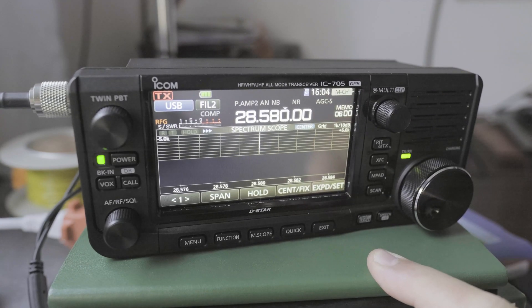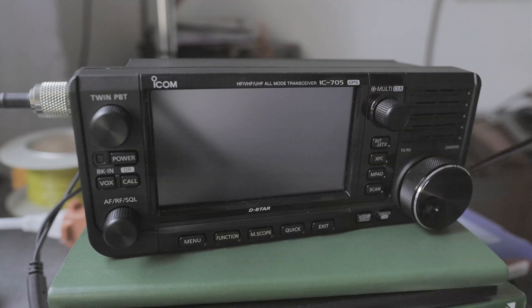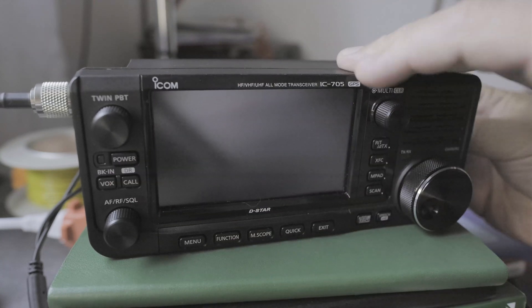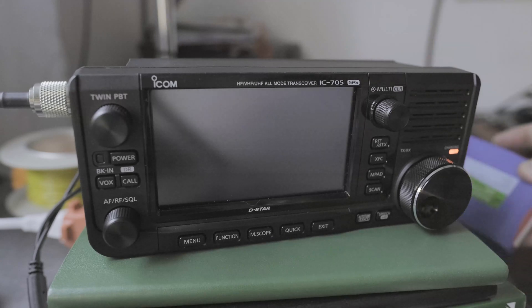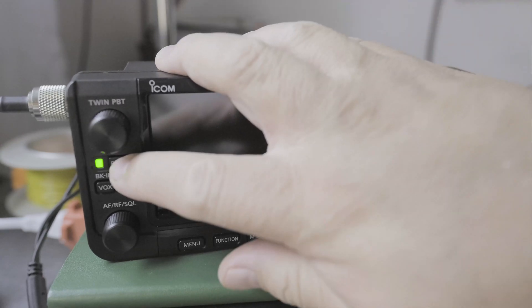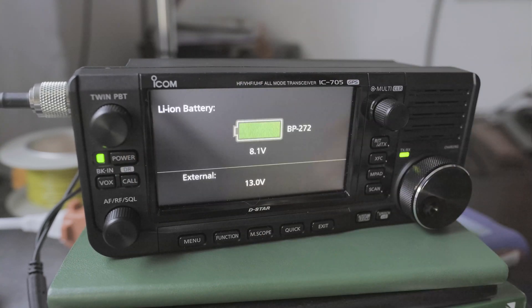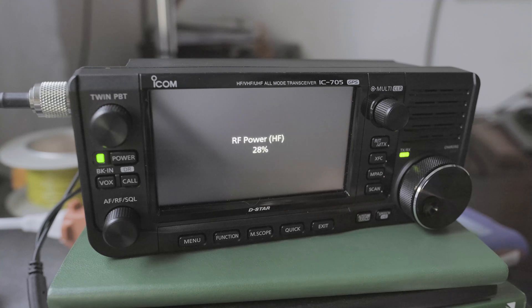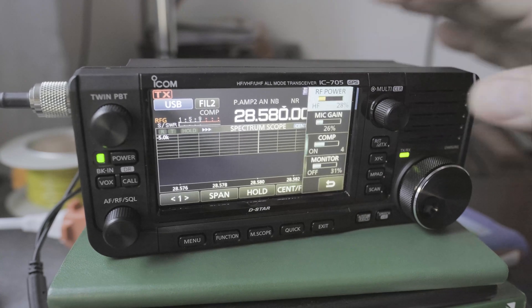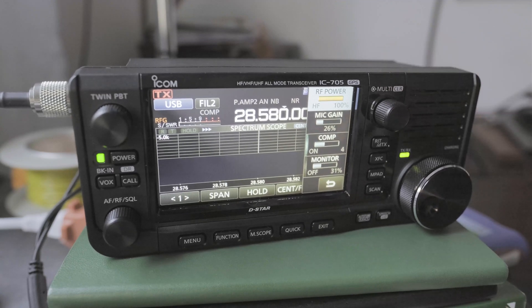What about external battery power? Let's turn this off and plug in the external battery. In this case it's a bio-anno battery. I'm going to turn it on. By default, if I have an external power supply and I click on the multi-knob, I can go up to 10 watts. But I can also limit that as well.